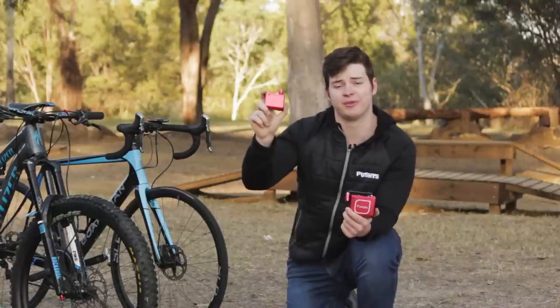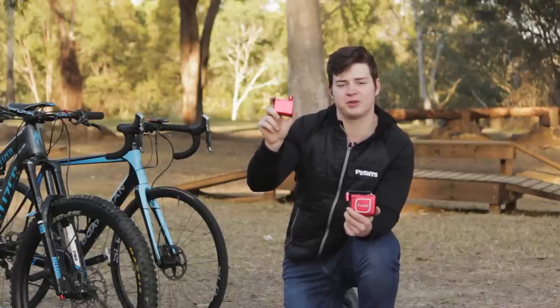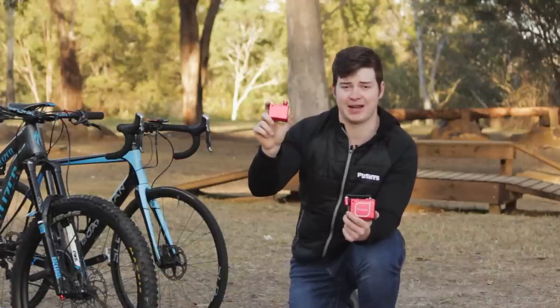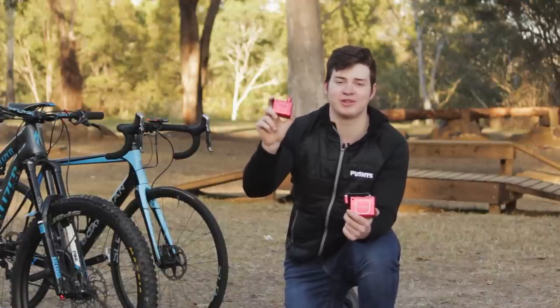So who are the Thumper pumps for? If you like the idea of inflation without effort, super portability, or you're conscious of your environmental impact, these are a must-have. Thumper pumps are exclusively available at pushys.com.au.